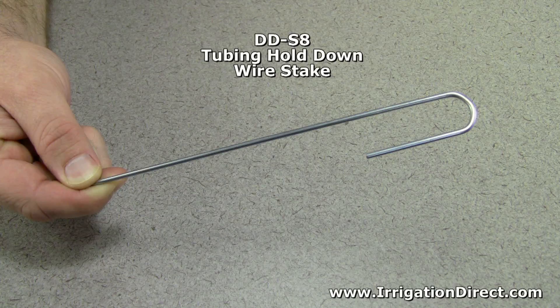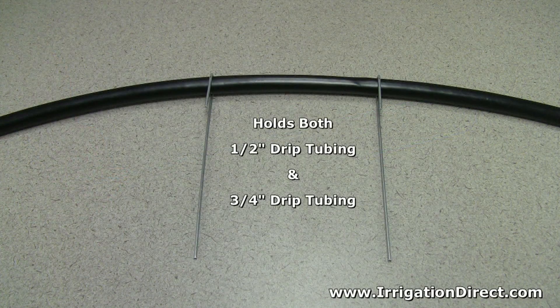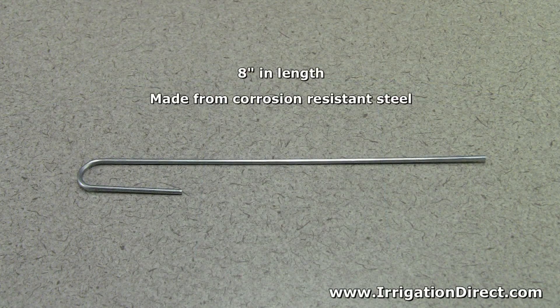The tubing hold down wire stake from Irrigation Direct is used with drip irrigation to hold both half inch and three quarter inch drip tubing in place. It's eight inches in length and made with corrosion resistant steel.